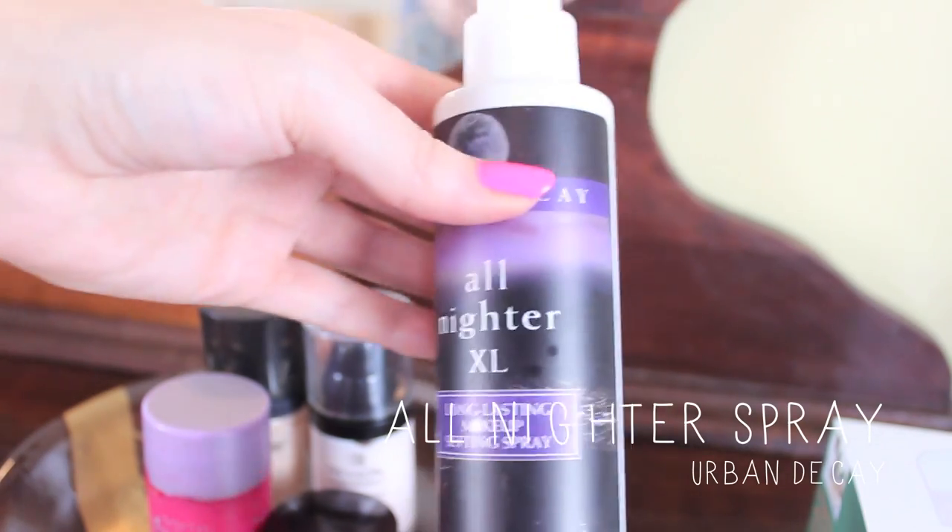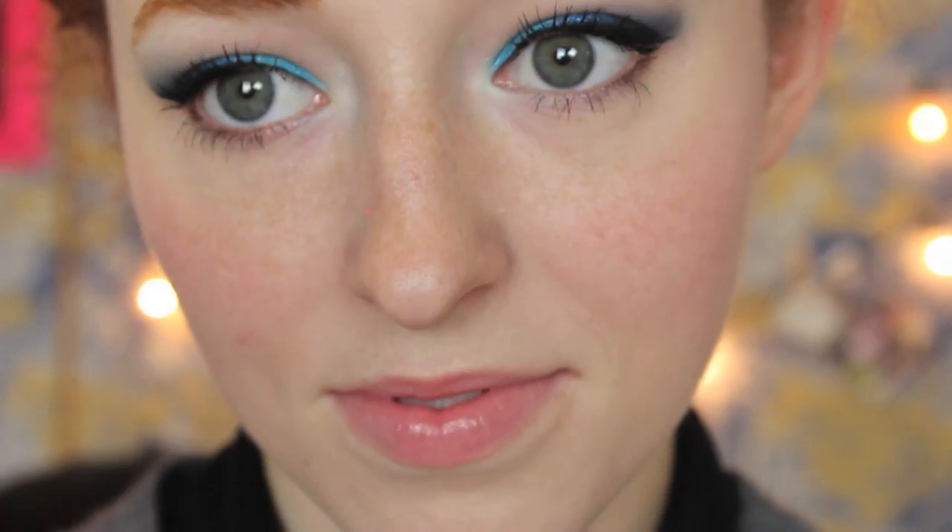And last but not least, to set it, I'm using the All Nighter Urban Decay Spray — it's just a nice alternative to powder to make your makeup last. And that is the finished look, guys! There you go, there's a close-up for you.